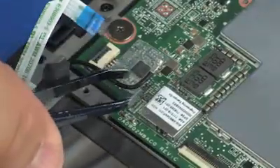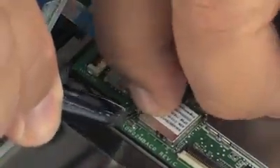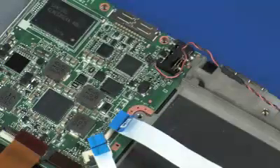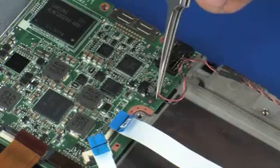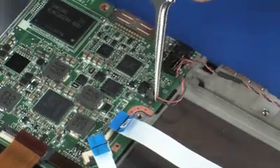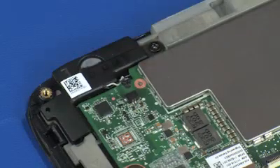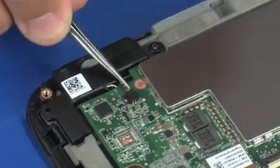Connect the wireless antenna cable to the connector on the slate system board. Connect the right speaker cable into the connector on the slate system board and replace the right speaker cable into the routing channel on the slate bracket. Connect the left speaker cable into the connector on the slate system board.